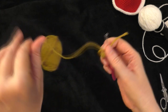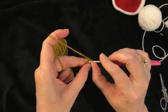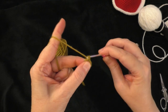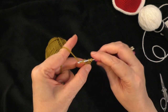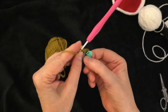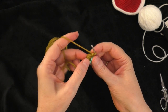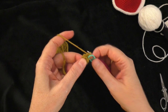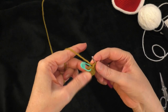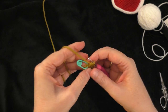Going on to round two, we're going to do two single crochets in every stitch around. Into the very next stitch — the first stitch of the six we made — put two single crochets: one and two. Place the marker in the first of those two stitches. Continue two single crochets in each stitch all the way around until you get back to the marker. At the end of round two you should have 12 single crochets.